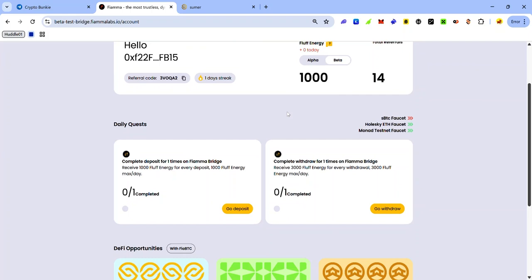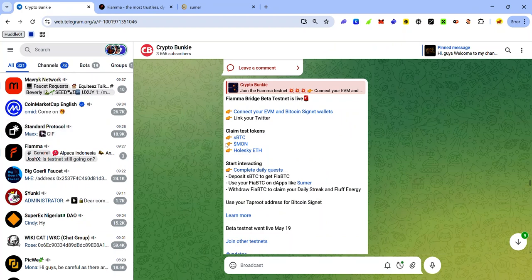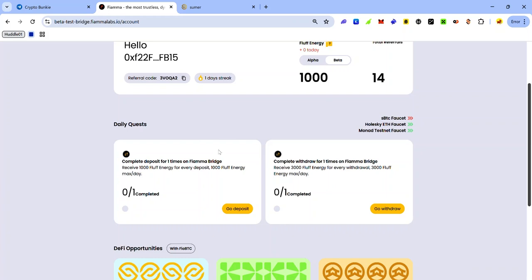For this testnet you will be interacting on Bitcoin Signet, Mona Testnet, and Wuleski, so you will need test tokens to pay for gas. If you don't have enough test tokens, check out the faucet link in the description to claim your Signet BTC, MONA, and Wuleski.